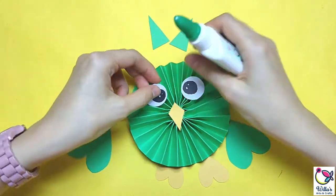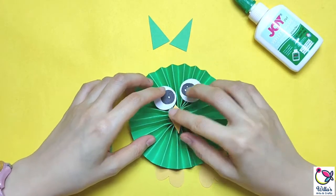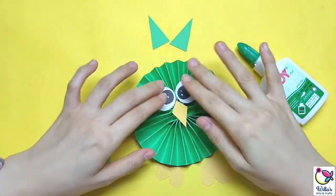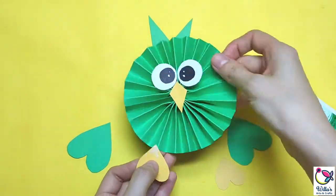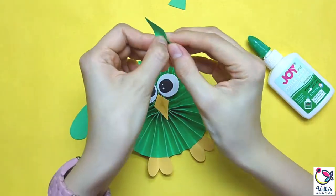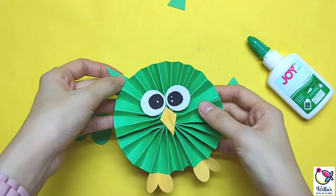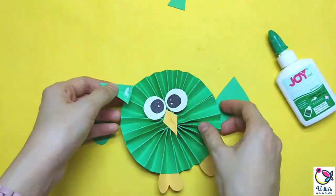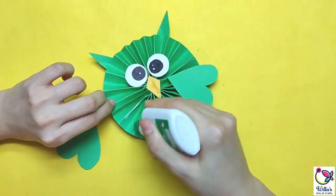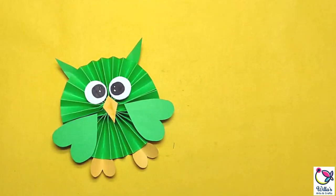So now we have all the parts and we are ready to stick them in their places. We are ready to stick them together. So there you have it!